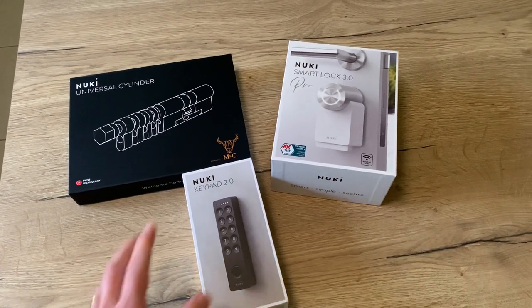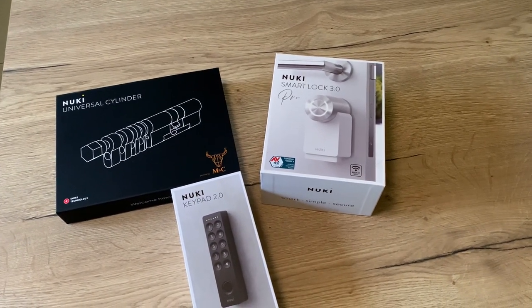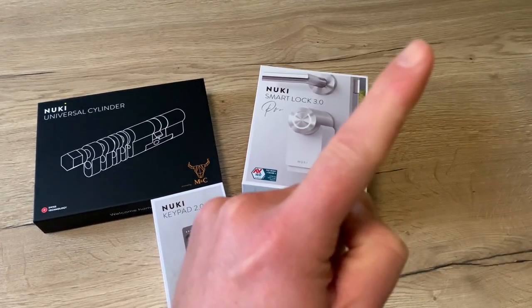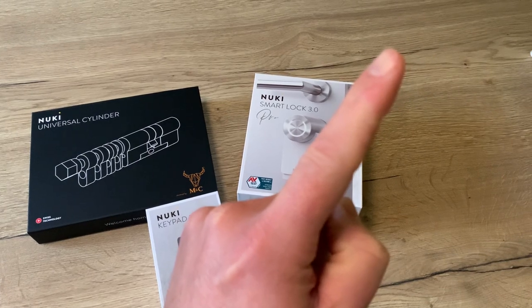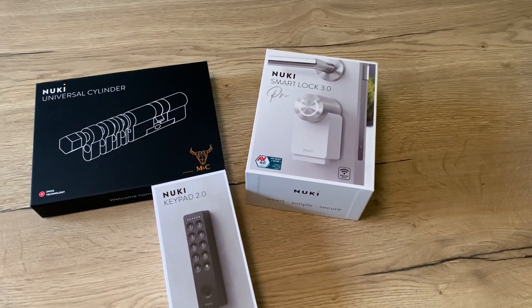Hello friends! Recently I made a video on this Nuki smart lock and I had a lot of positive reactions — thank you very much! In this video I show in detail how smart locks work, why you should install a smart lock, and all the advantages.